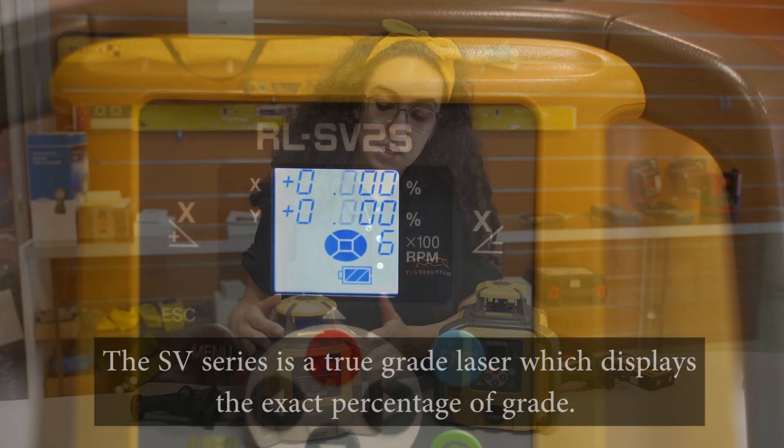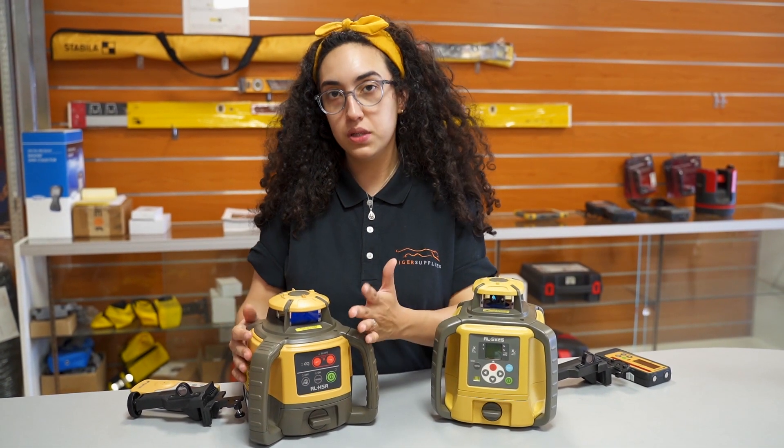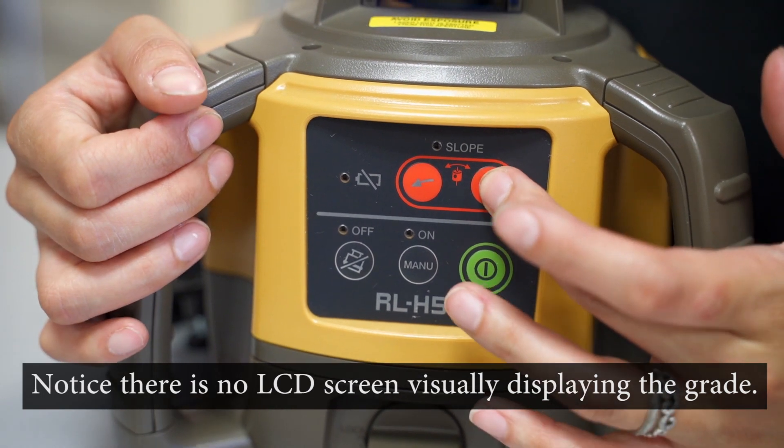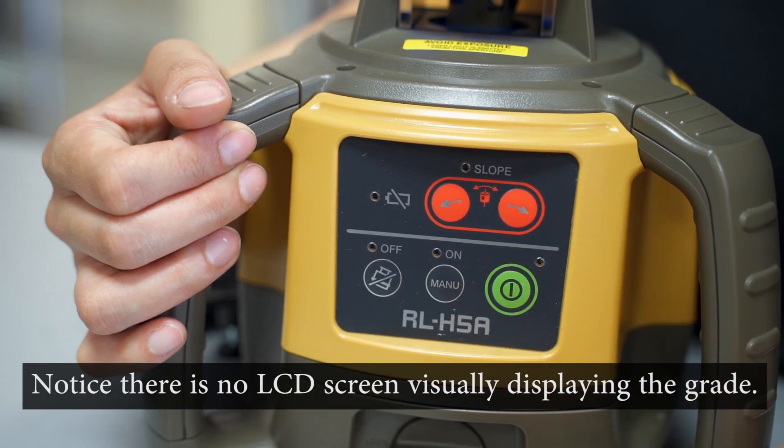If you're okay with setting the slope manually — as you can see, this one only has the manual ability to do it — this will do a great job for you. It auto levels up to five percent but it can go up to around ten percent in grade.